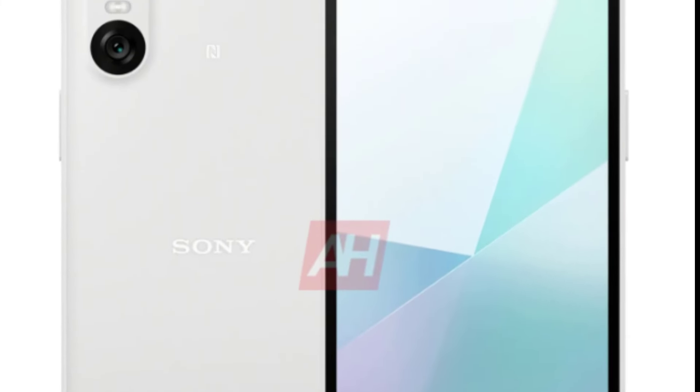Hey there video viewers, welcome back to our channel. Today we're going to talk about the highly anticipated Sony Xperia 10 VI smartphone. Get ready to dive into the juicy details as we unveil the leaked press renders, color options, and much more about this exciting device.